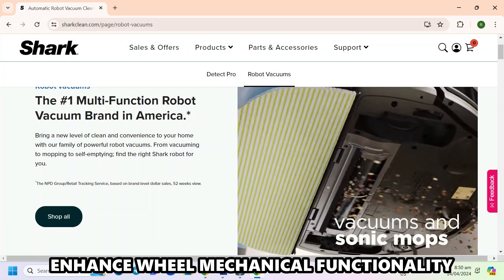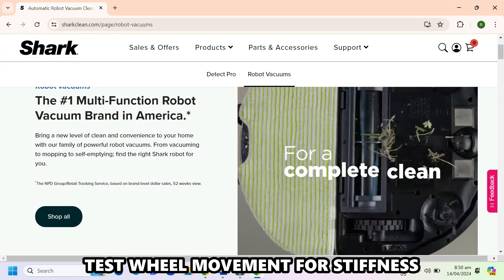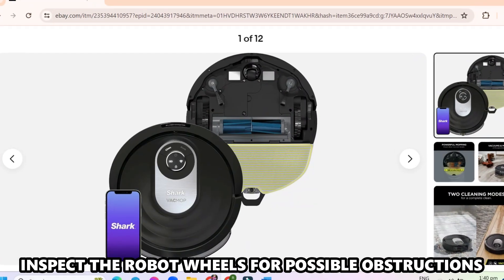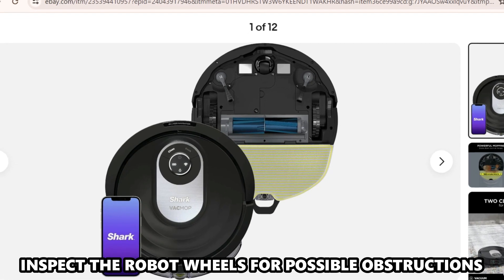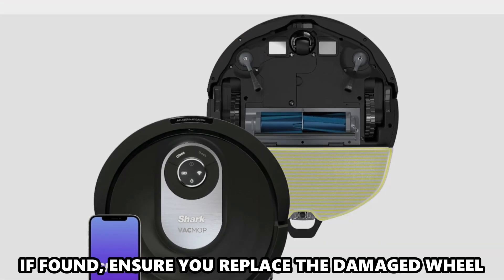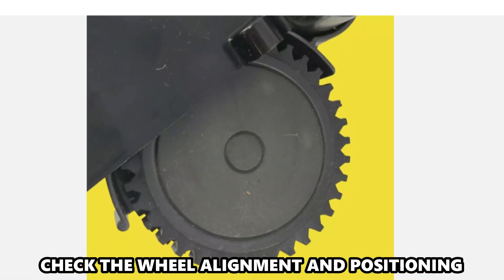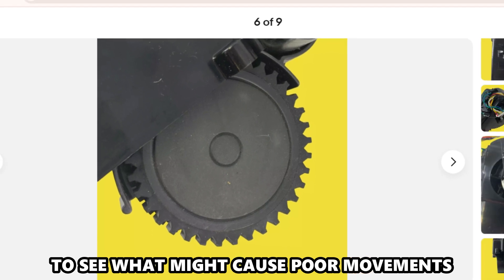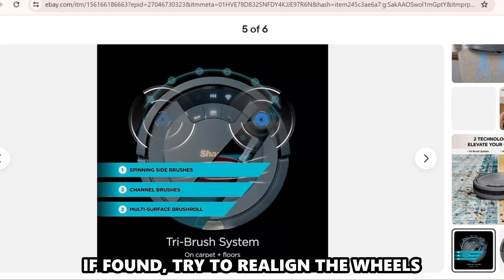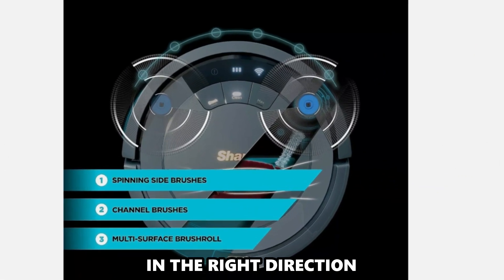Enhance wheel mechanical functionality. Test wheel movement for stiffness or resistance by manually rotating the wheels. Inspect the robot wheels for possible obstructions. Check for damages, for instance cracks — if found, ensure you replace the damaged wheel. Check the wheel alignment and positioning to see what might cause poor movements. If needed, try to realign the wheels by gently tilting or turning them in the right direction.